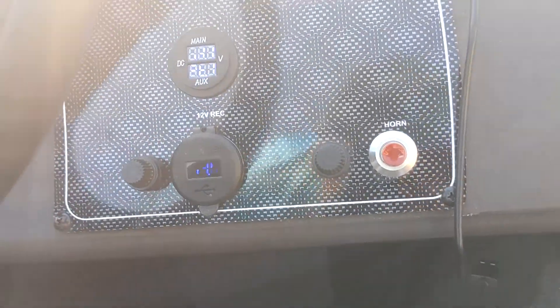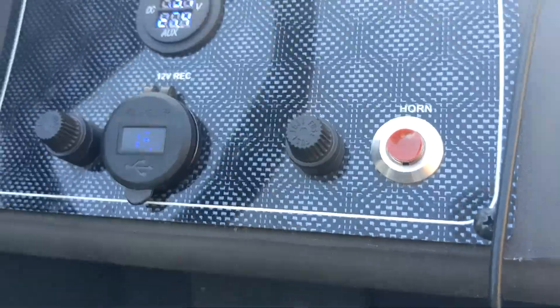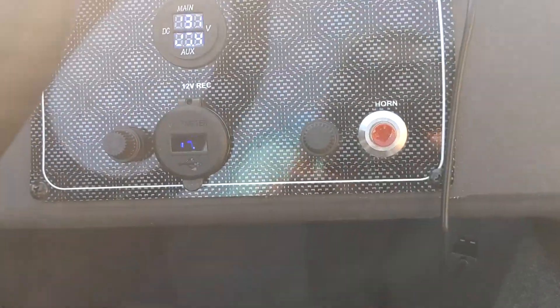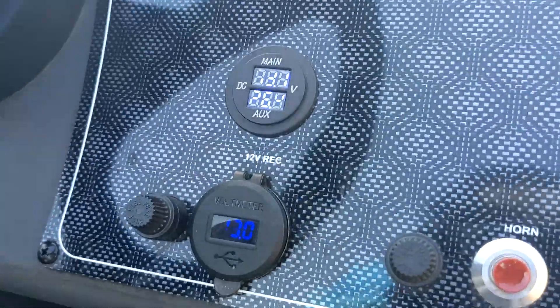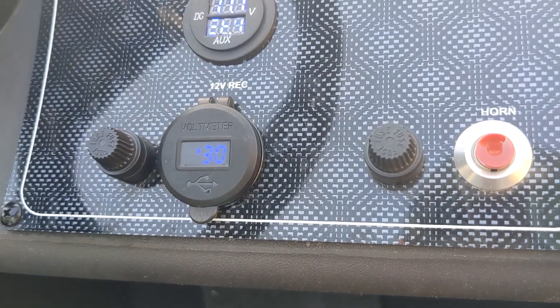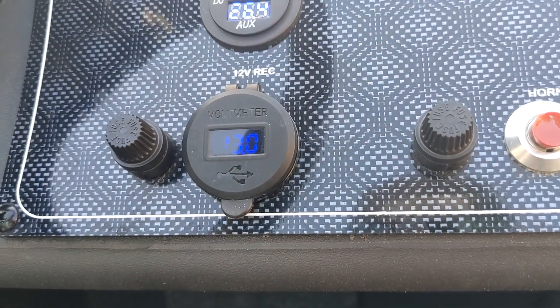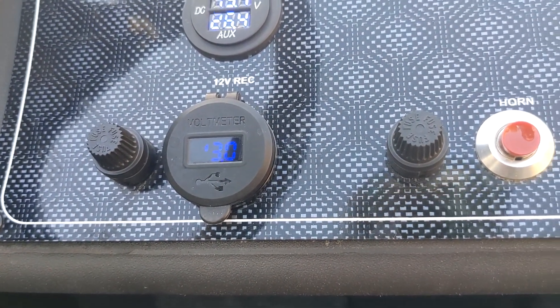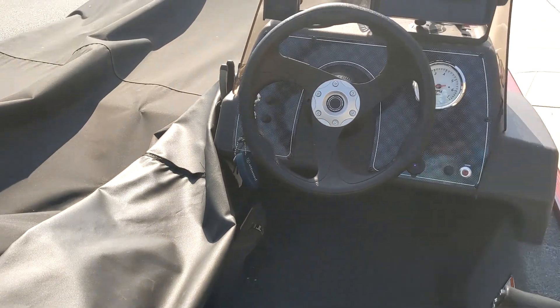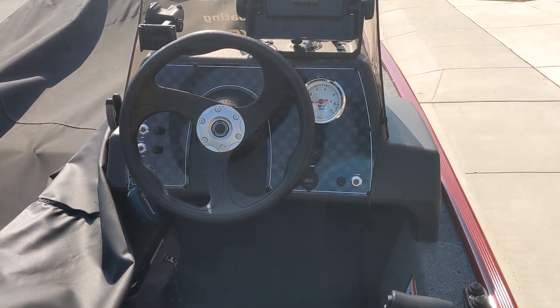Got 13.1 there, 13.1, and 13 - oh my gosh that looks terrible, I don't know why. Anywho, it works, we're good.